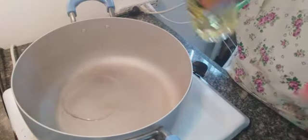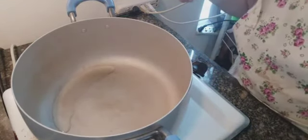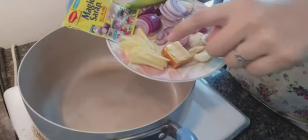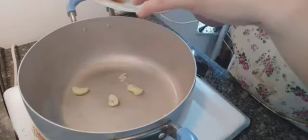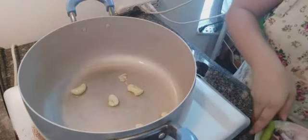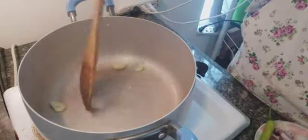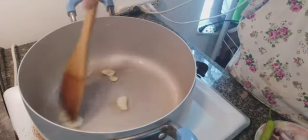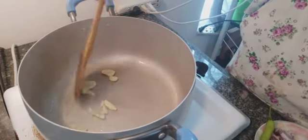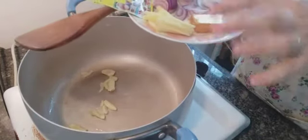So first we need a casserole. We put the oil — it's canola oil. We need garlic, and I'm going to make sure my garlic is golden brown before I add the other ingredients. So let's go ahead and add the ginger.